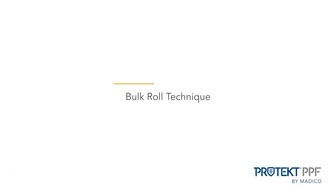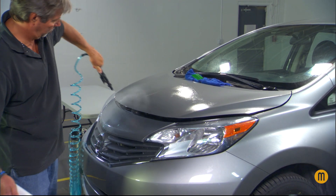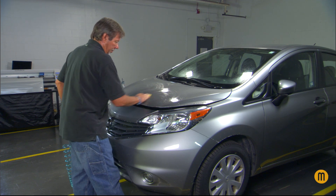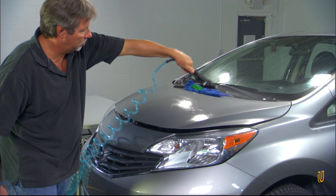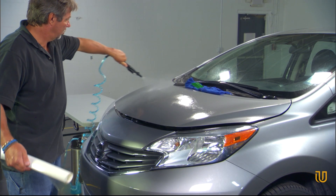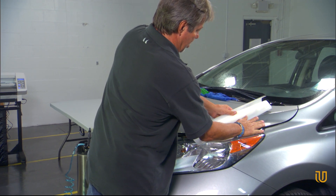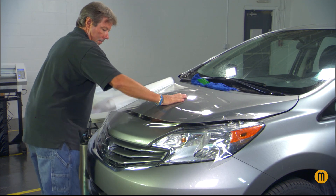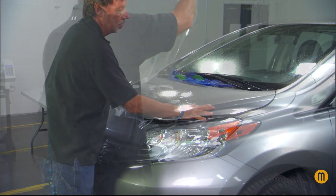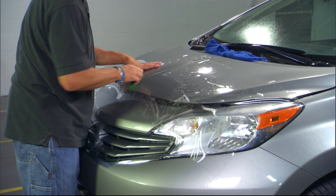When installing Protect PPF with the bulk roll technique, cut the film four inches longer than the width of the area that will be covered. Clean the surface with soap and water. Lightly scrub with the non-woven pad and clay bar the entire area. Spray clean with soap and water. Remove the cap sheet and then peel the liner off. Spray the surface to be covered, then spray the film and lay it on that coverage area. Position it so that the area to be protected is covered with the excess hanging over the edges. Squeegee in place using soap and water. Check for air bubbles or excess water.